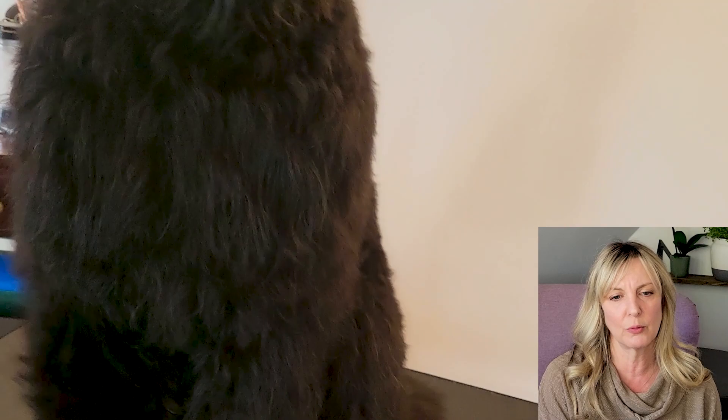We're going to get Tasha up on the table. Always very helpful when a big dog jumps on the table for you. Let's take a look at this beautiful girl. She is as sweet as she is beautiful. But you can see some of the things I'm working with here — a really, really bushy chest and some areas that are really, really bushy that I'm going to go ahead and take down.